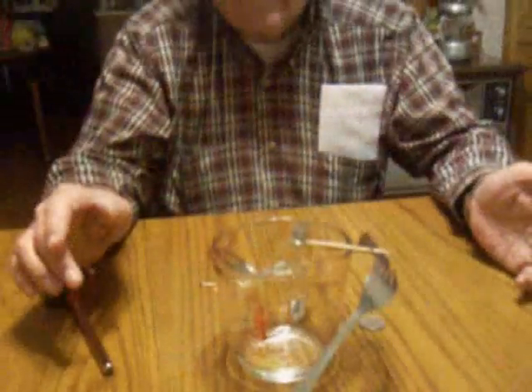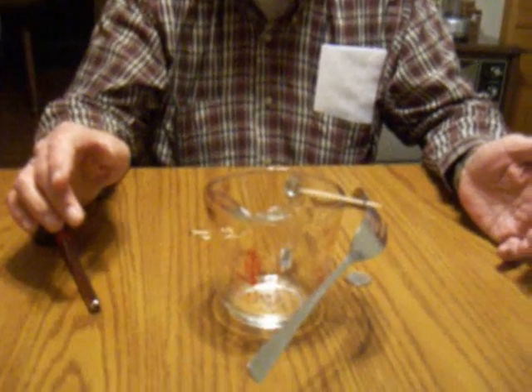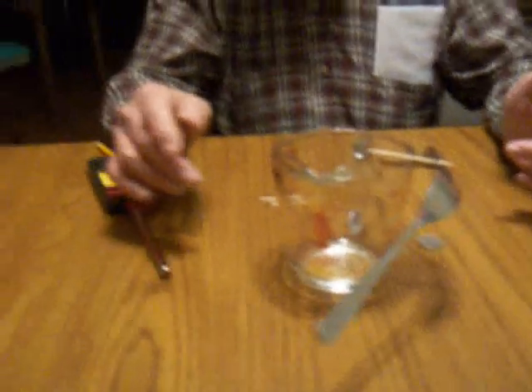Mark, are you getting this stuff? Now we've got it balanced. As you can see, the forks are balanced on that toothpick.